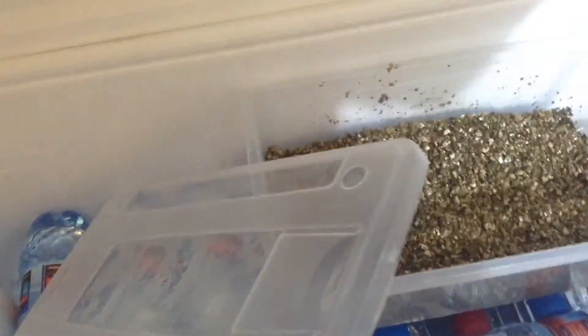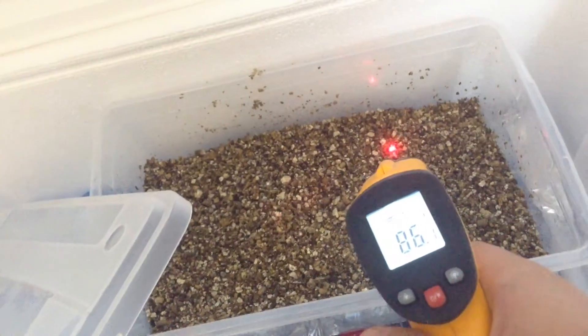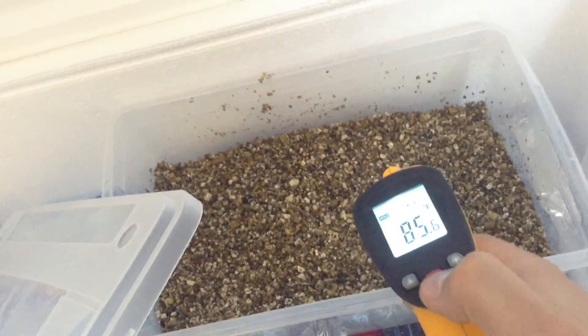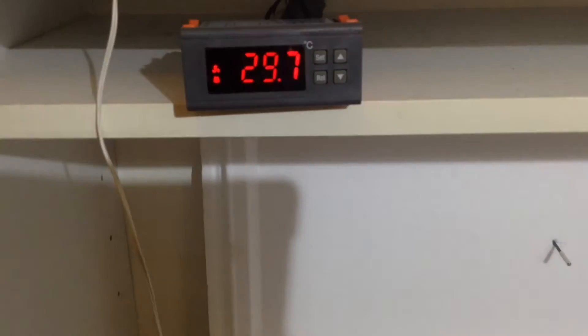Let's open the egg box and heat gun it. That's 86 degrees Fahrenheit and 29.2 in Celsius, and that's similar to what that says.